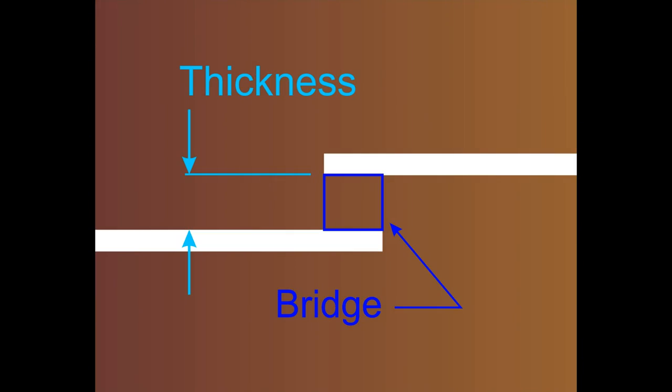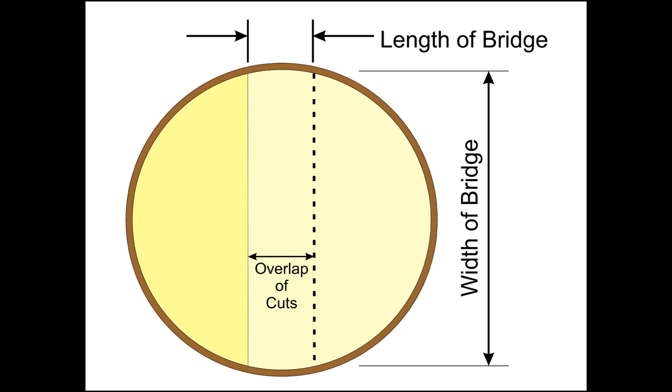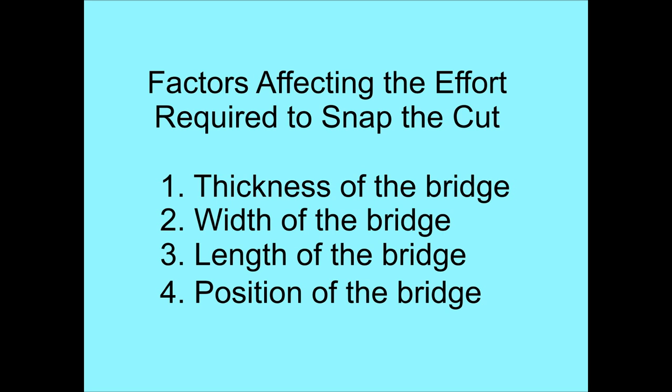So we'll take a look at some of the factors that affect that. First, let's define some terms. We'll refer to the wood which connects the piece above to the stem below as the bridge. The vertical distance between the two cuts will be the thickness of the bridge. Looking in plan view, the overlap of the two cuts will be the length of the bridge. The distance from outside to outside will be the width of the bridge. There are four factors affecting the effort required to snap the cut: the thickness of the bridge, the width of the bridge, the length of the bridge, and the position of the bridge.